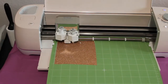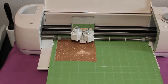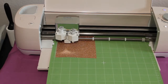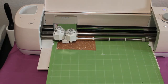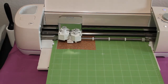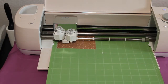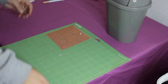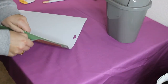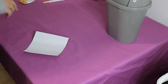As you can see, I did have a little bit of trouble with the cutting on a couple of the parts. Now we want to flip the mat over and peel the vinyl off of the mat. This will reduce the curling of the vinyl.